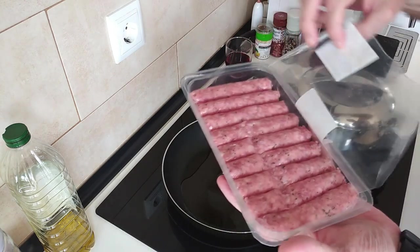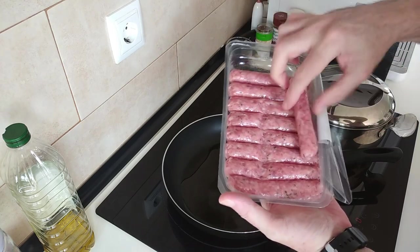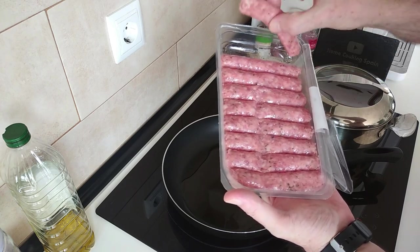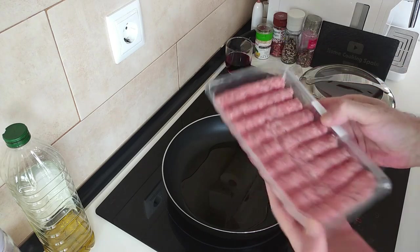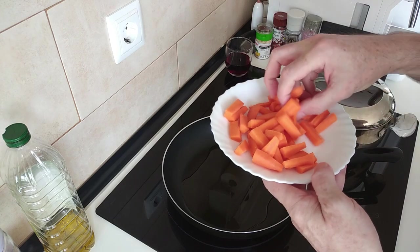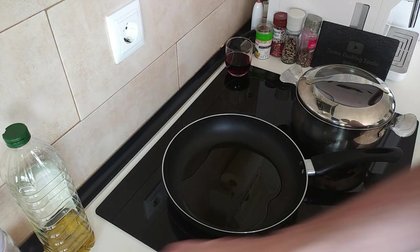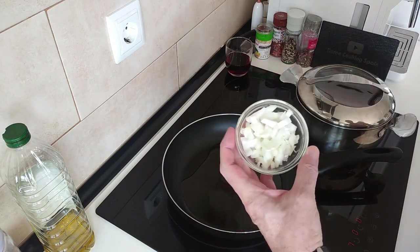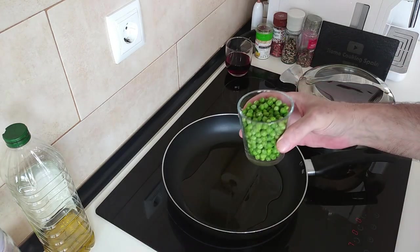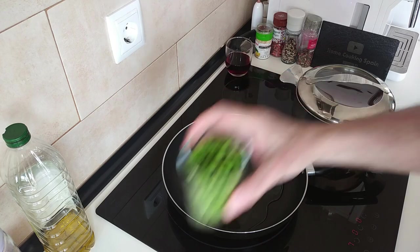I've got these sausages — they're part of a twin pack and these are skinless sausages. Really nice, similar to the ones I normally use but with skin. There's nine here and I've got about three or four carrots which I've chopped up. You can slice them whatever you want. I've got three cloves of garlic, about a quarter of an onion all chopped up. A glass full of frozen peas which are half defrosted already.